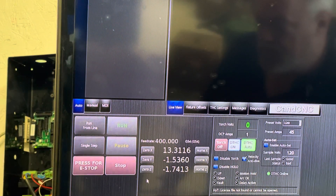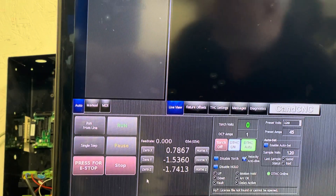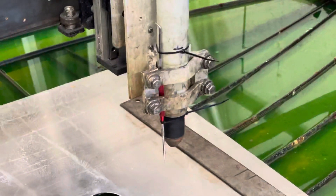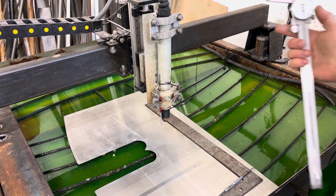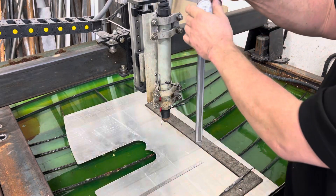The last axis is the Z, and this one's pretty easy. All I do is take this — it's a 12-inch caliper, though you can use a 6-inch if that's all you have.